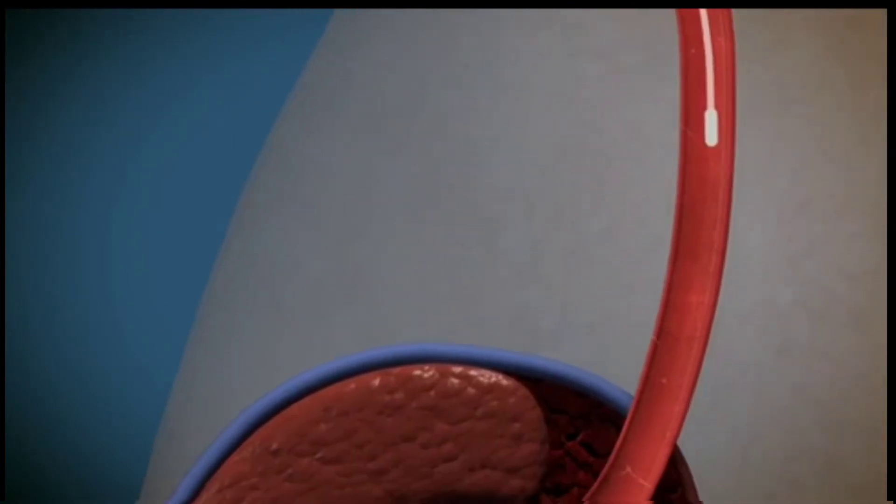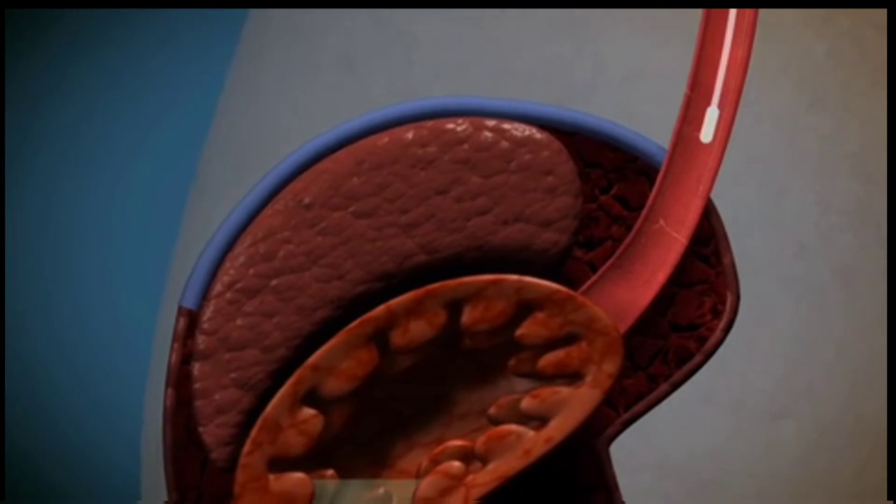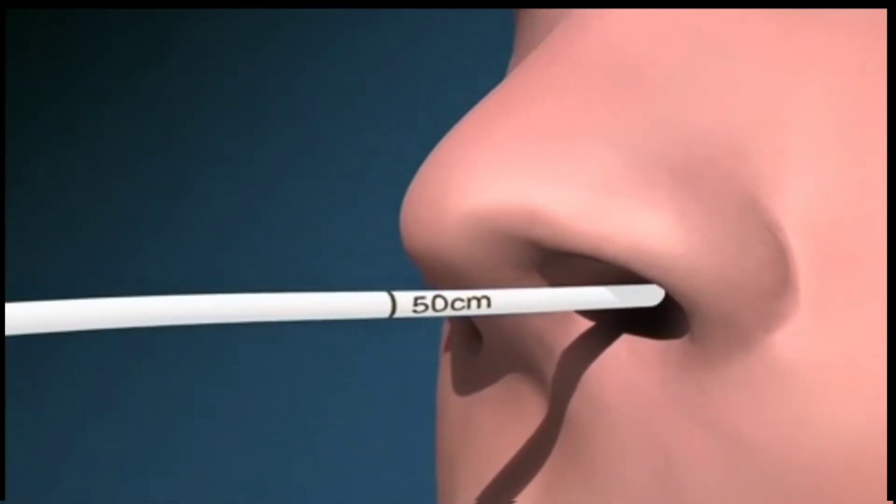Repeat the swallowing manoeuvre until the tube is advanced the length measured earlier. This is usually 40–50cm in an adult.